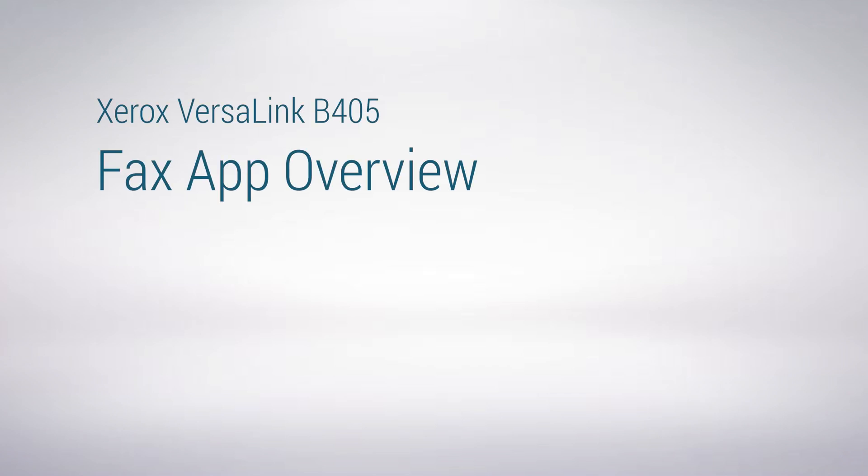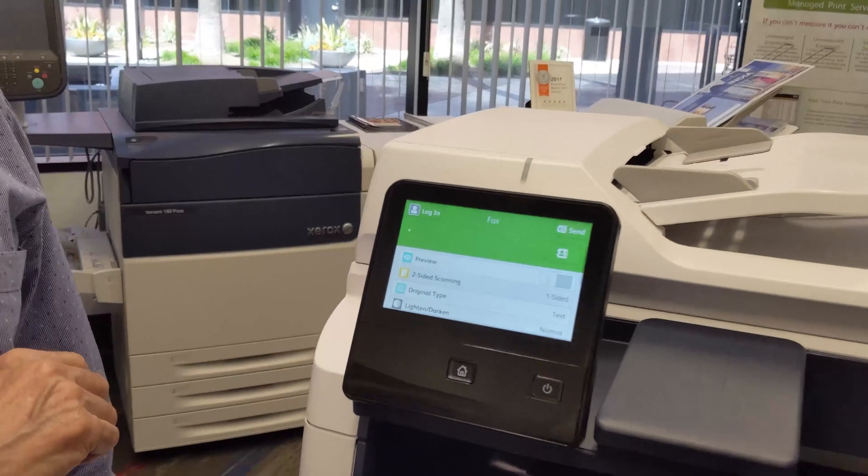Let's take a closer look at faxing. Faxing is very similar to copying and email scanning.